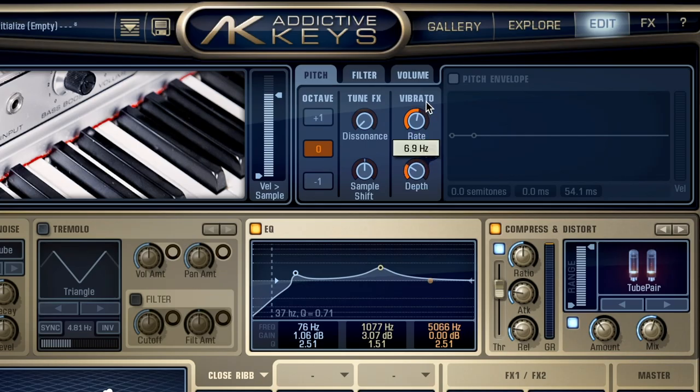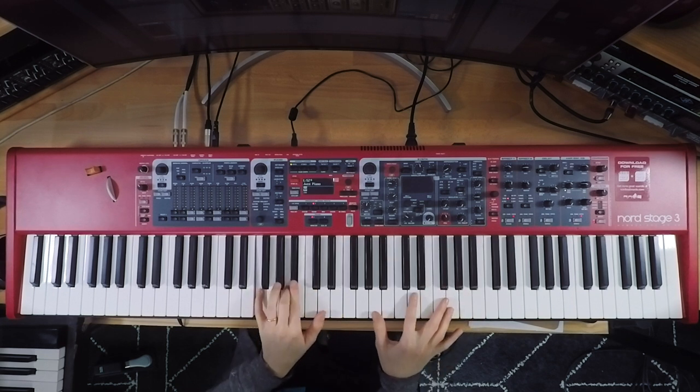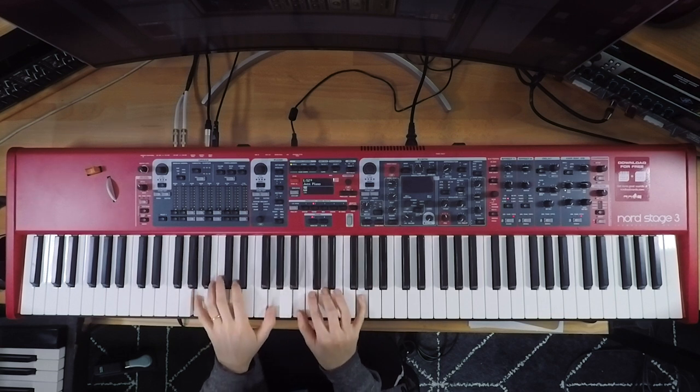I'll put the rate a little high so you can hear it — okay, that doesn't sound very musical, maybe in certain situations but not all the time. I'm going to put the rate pretty low and bring down the depth. Now we're entering that sort of dreamy sound. Subtle pitch modulation can really add a wonderful feeling to your music. That's definitely one way to get a vibrato effect happening.